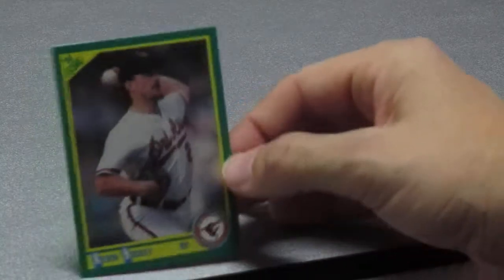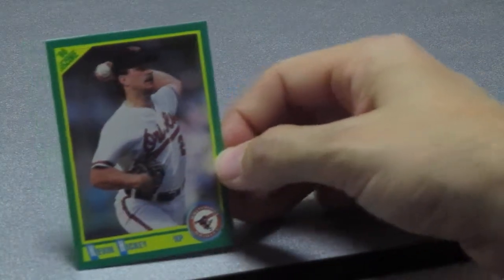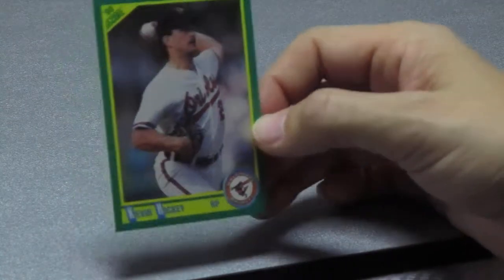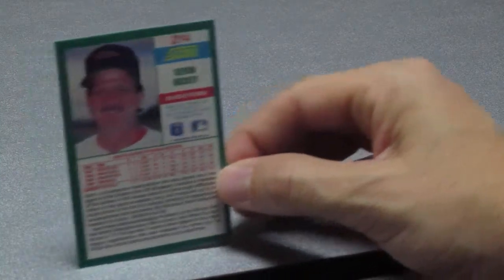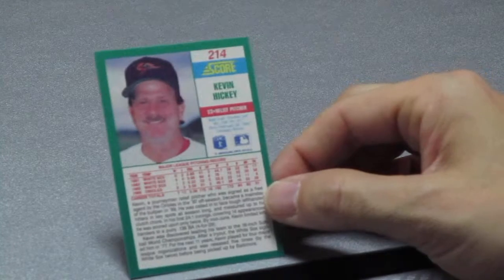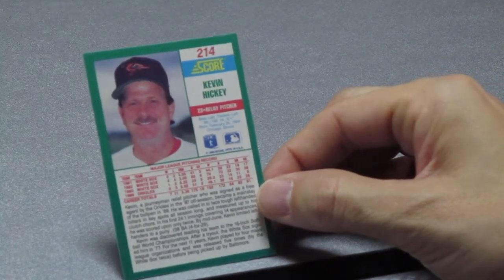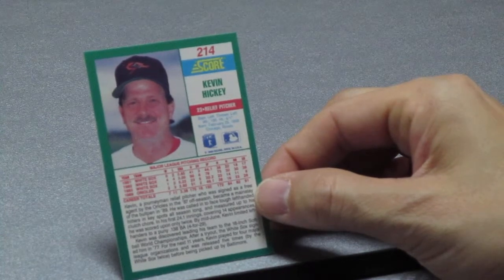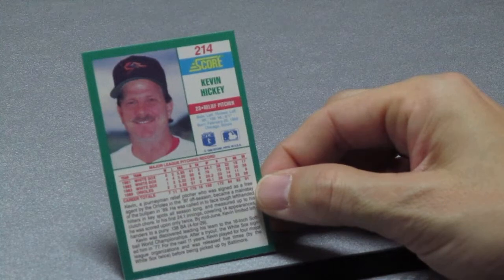Next up, Baltimore Oriole Kevin Hickey. Kevin Hickey is a right-handed pitcher, card number 214. He's a journeyman relief pitcher who was signed as a free agent by the Orioles in 1987, and he became a mainstay of the bullpen in 1989.